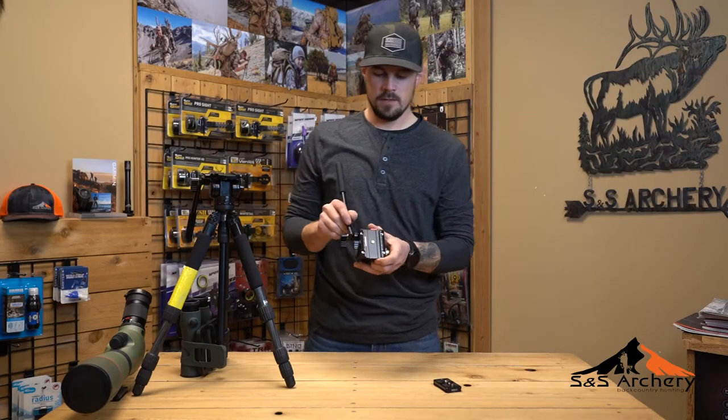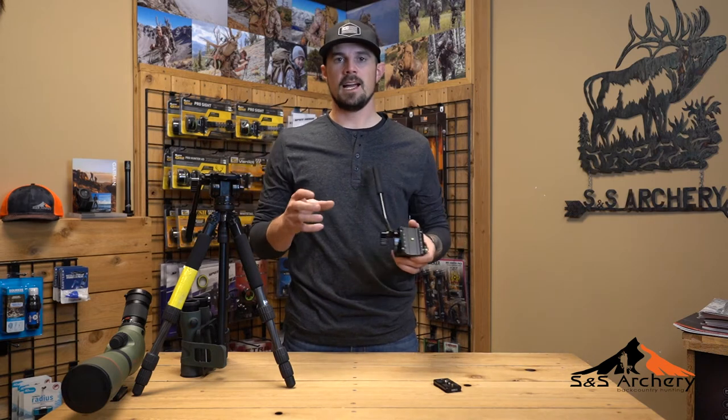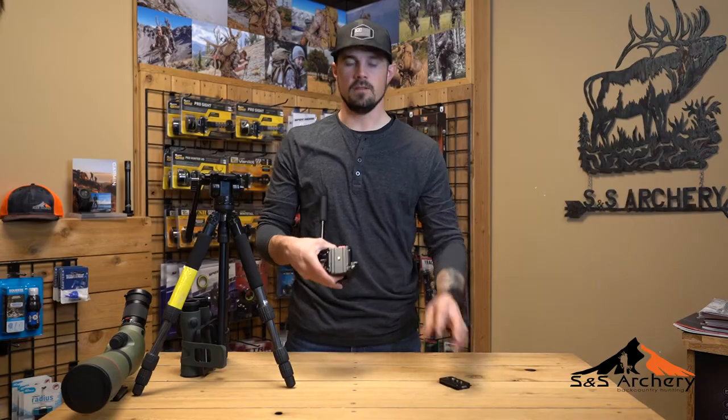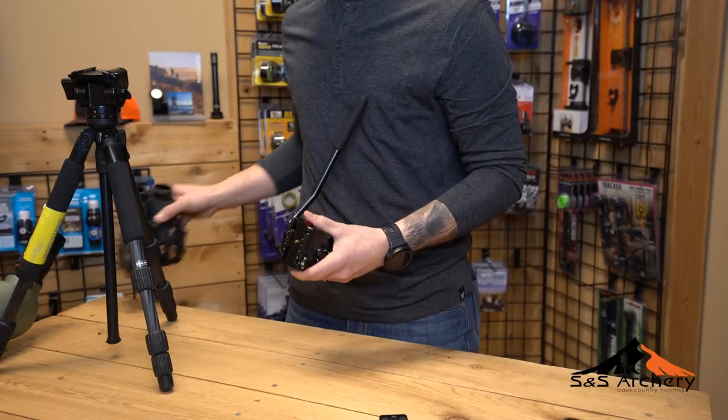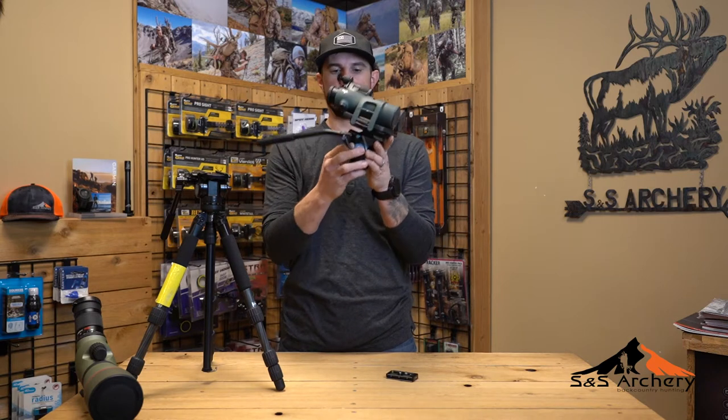It's ARCA Swiss compatible, which is really nice. We try to keep all of our optic attachments ARCA Swiss, so sometimes you don't even have to use the plate. You can literally put your bino attachment — just like these Swaro attachments here — slide on, lock it in, and you're good to go.